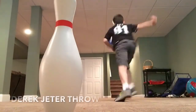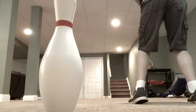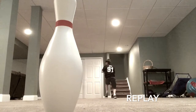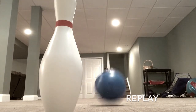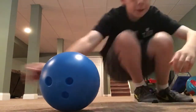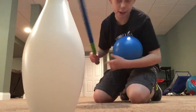This will be the Derek Cheater throw. That was actually first try! He's out! And to finish off the baseball segment, the Grand Slam. Let's go!